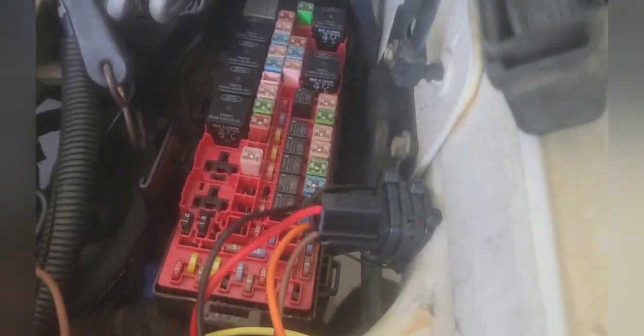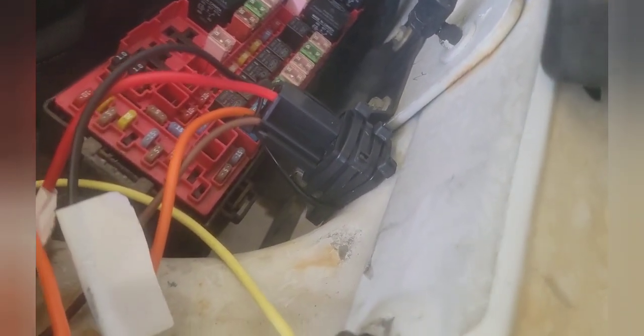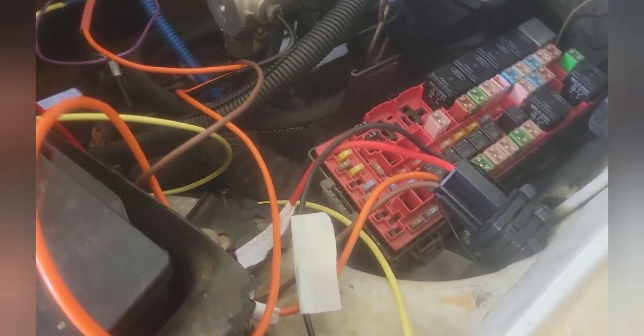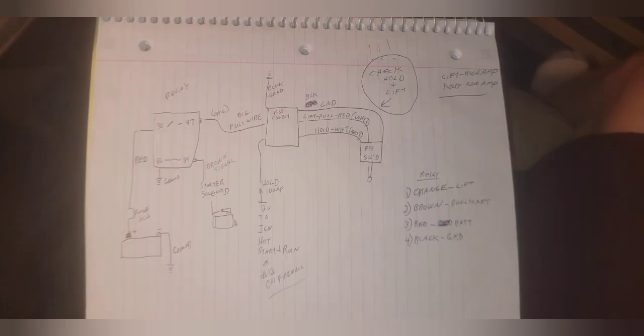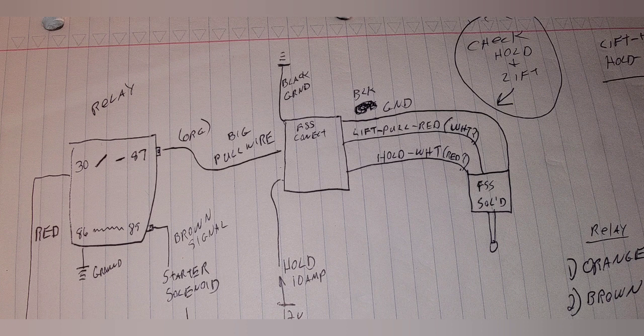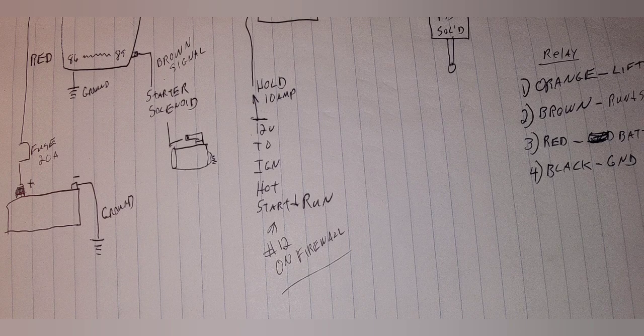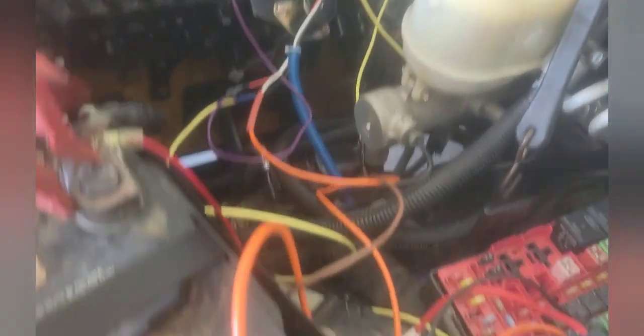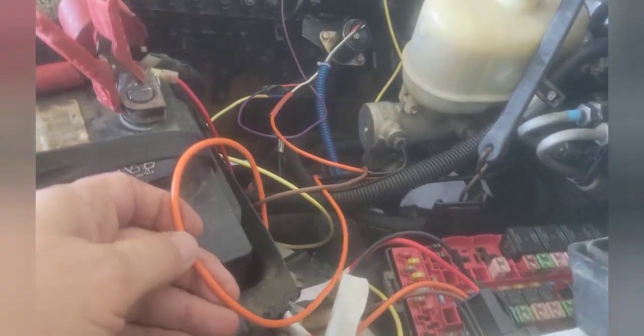To give you some orientation: here is the fuse box — I've just got the lid off so you can see. I've mounted my relay on top of the fuse box so they're close to one another. On the relay, here is the diagram of the relay and how you're supposed to set it up. This relay I'm using is for a fuel pump.